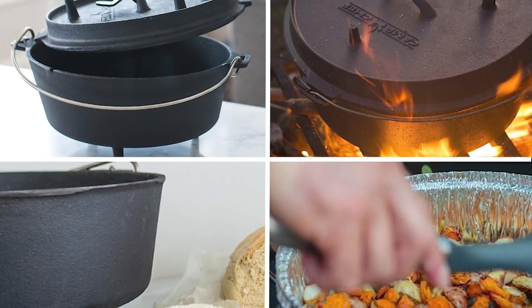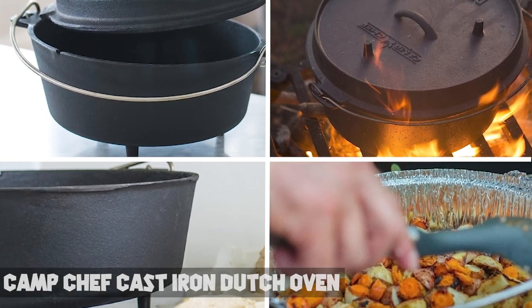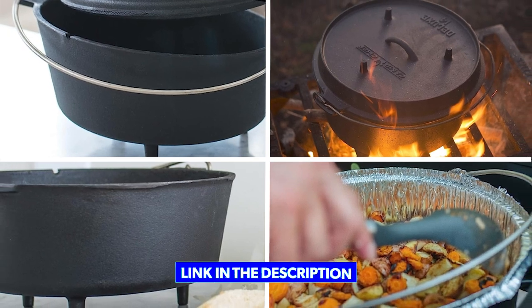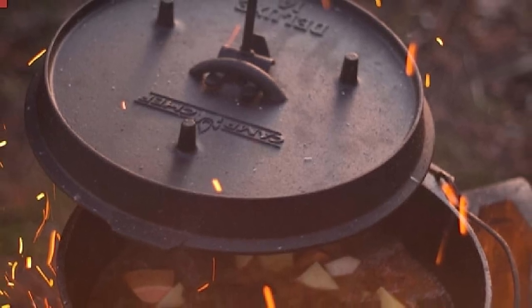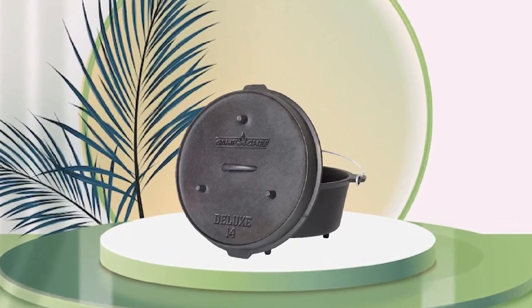Moving on to number two, the Camp Chef Cast Iron Dutch Oven. It is a sturdy and reliable cooking tool that's perfect for outdoor enthusiasts, camping trips, or anyone who enjoys cooking with cast iron. Made from high-quality cast iron, it ensures excellent heat retention and distribution for consistent cooking results.